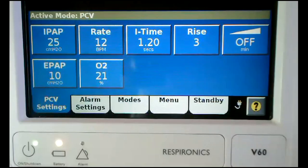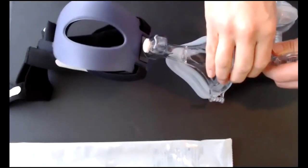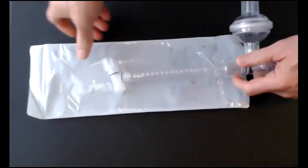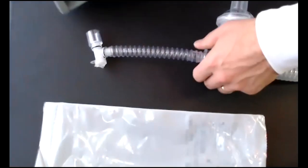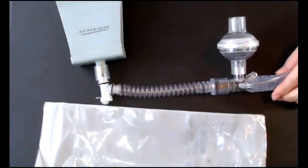You will also need to consider your humidification device for an invasive patient. For the connection where the mask normally connects, you'll need to connect a flexible trach adapter, a swivel, an inline suction, and then that will connect to your ET tube for your invasive application.